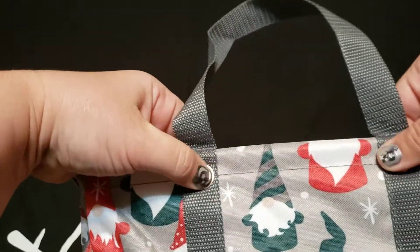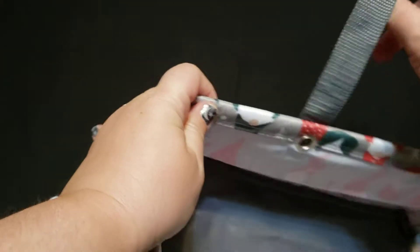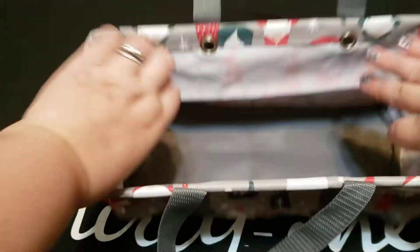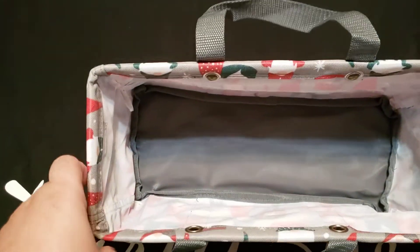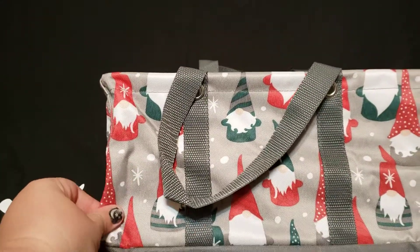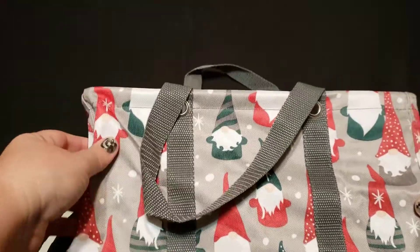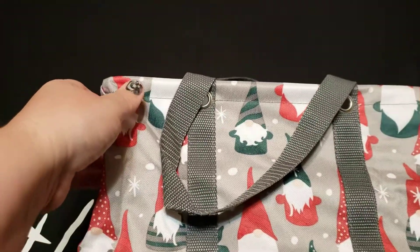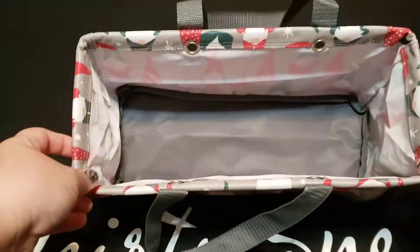It does come with rivets, so that's good — you can weave stuff through there if needed, like yarn, and then have your yarn come out through the rivet. Good size for Barbie dolls or American Girl dolls, and also great for storing anything.